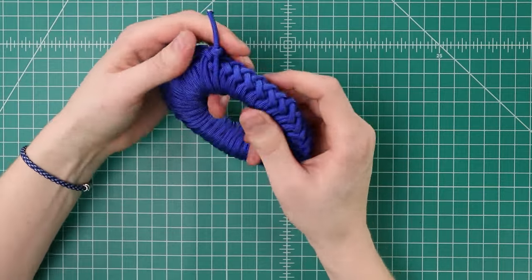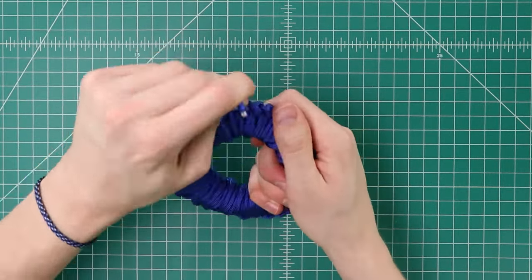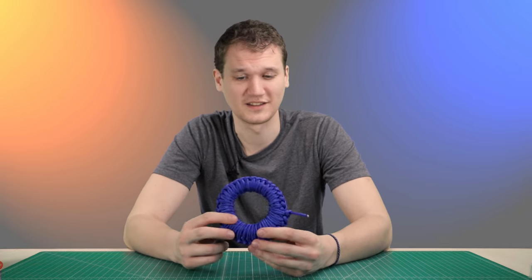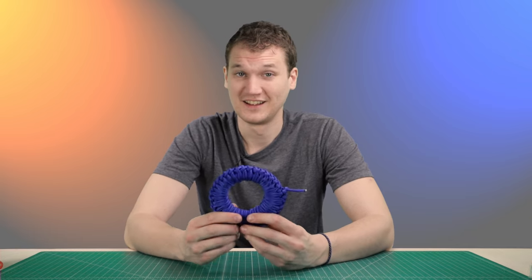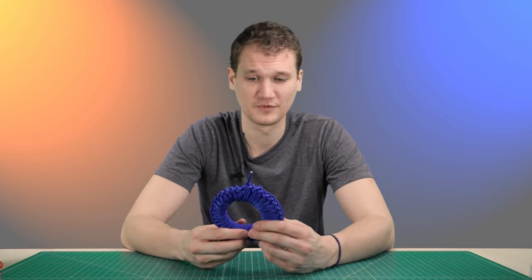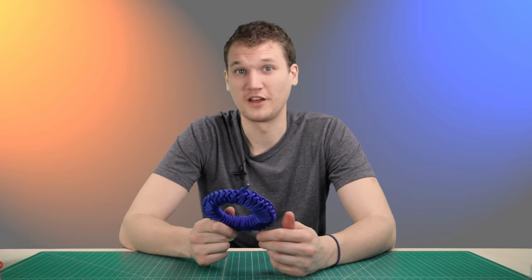On that last hole you can just thread your cords through the last loop and that holds it secure. That took some time — it was about 27 minutes. My first time was about a half hour, so I've shaved off a couple of minutes, but still quite a long time to wrap 50 feet of paracord. So if you've got the time for that, great. We're going to show you the other method now.